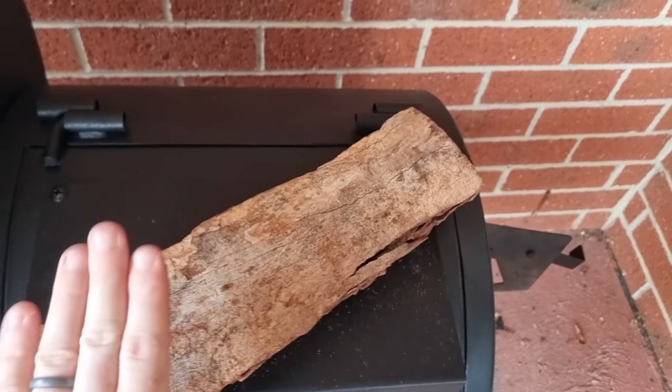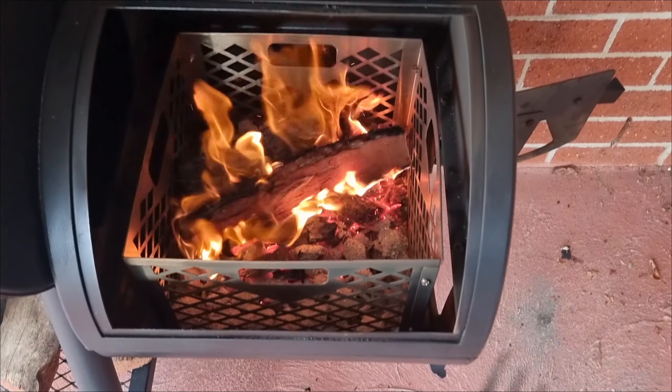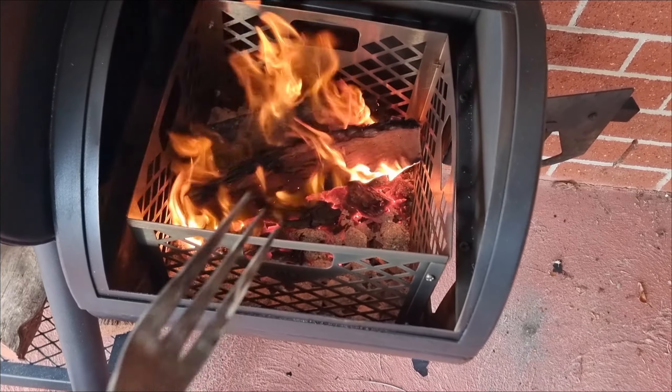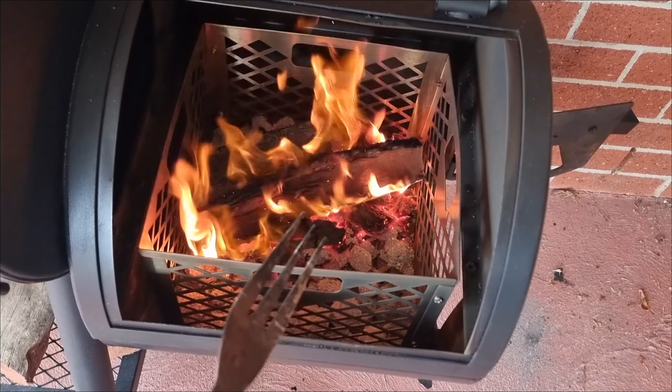Because we have such a strong burn going on that log, we need to keep a close eye that the temperature does not just shoot right up. If it does, we're going to have to close this over and shut some of that vent to re-stabilise the temperature. Now that we've got that second log in, we get this third log straight on top of that firebox to preheat, ready to put on when that second one dies off.